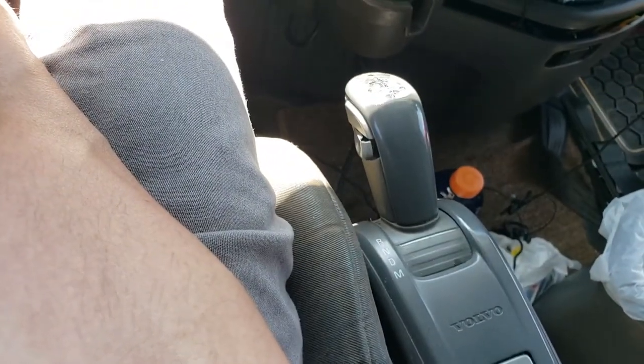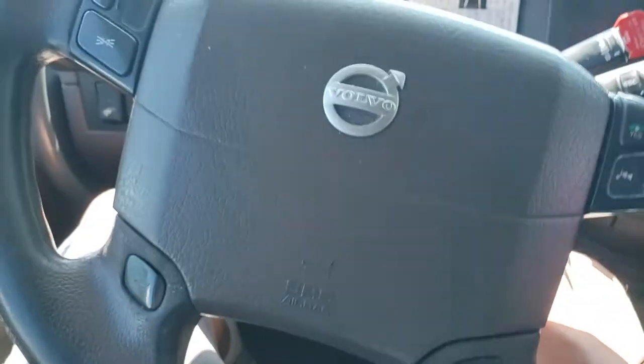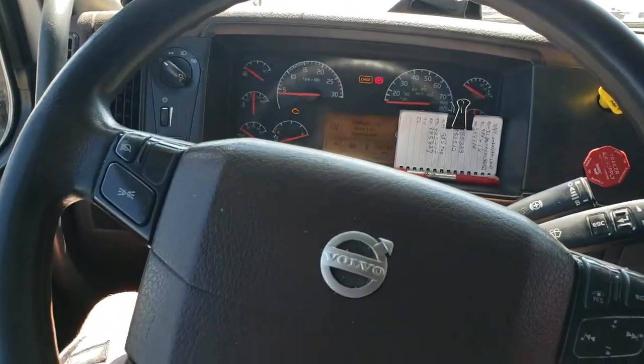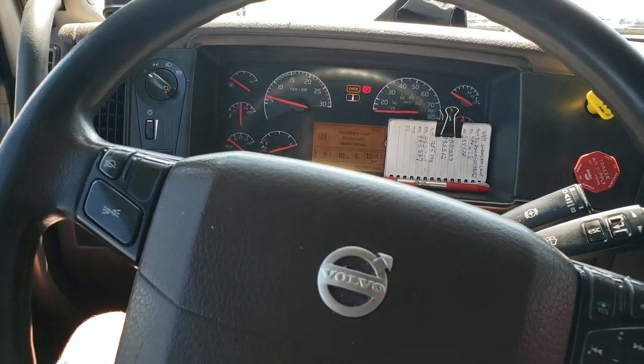This is an automatic, so you don't have to press down the clutch. This drives just like a regular vehicle. Twist it, and ta-da! The vehicle is ready to go.